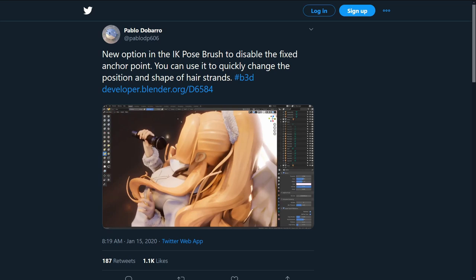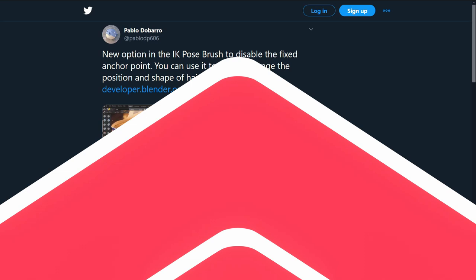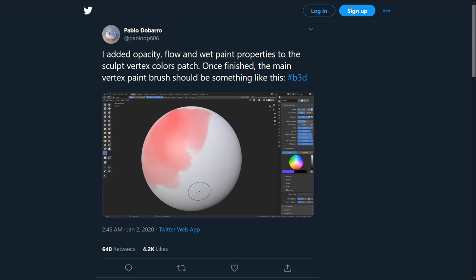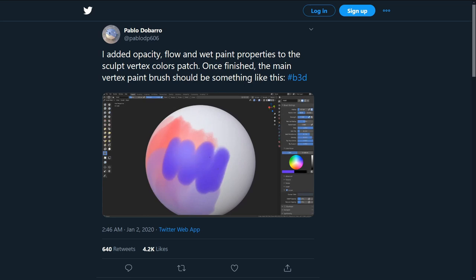Pablo is also working on a sculpting vertex color brush. Sculpting. Vertex. Color. Brush. Yes, it's a vertex painting brush working in the sculpt mode. This brush enables you to paint like a pixel brush with brush parameters like flow, wet mix, wet persistence, and density — making the vertex paint brush behave like a watercolor brush. Since it is vertex-based paint, the brush works in Grease Pencil as well. Colorful lines. We like.